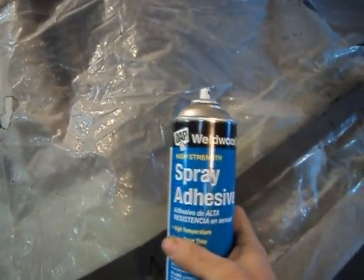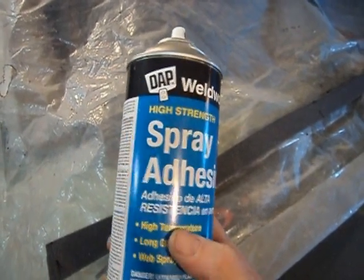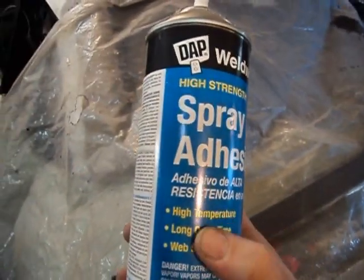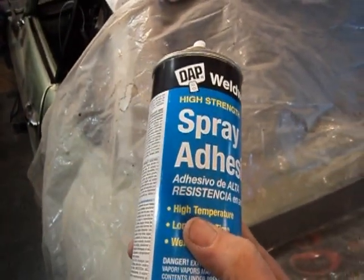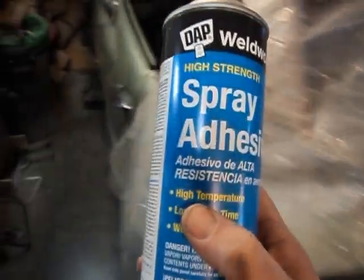I always use this Weldwood High Strength — and this includes high temperature. The thing I see is everybody uses the 3M Super 77 all the time, and Super 77 can let go at higher temperatures. This car is going to be out on an asphalt parking lot and temperatures will probably exceed 120 degrees in the car at some point. 3M has one called Super 90 that is high temperature and high strength — a little more difficult to find but available at Home Depot and Lowe's.